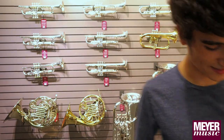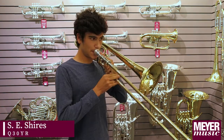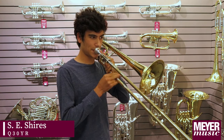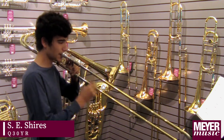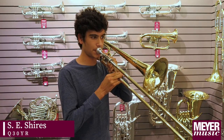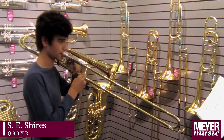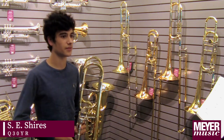And then if you want to go ahead and grab the Shire — this is the one I was looking forward to. This is the Shire's Q30YR. What I like about this horn is it feels a lot more open than some of the student-level trombones I've played, and especially the trigger feels of a high build quality.